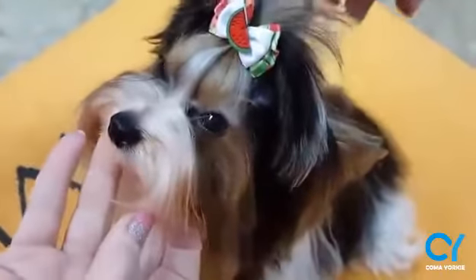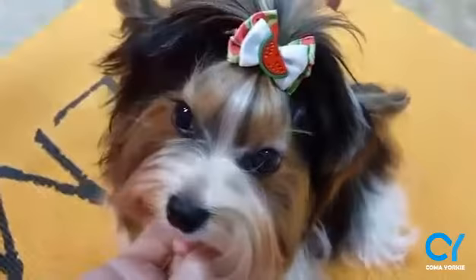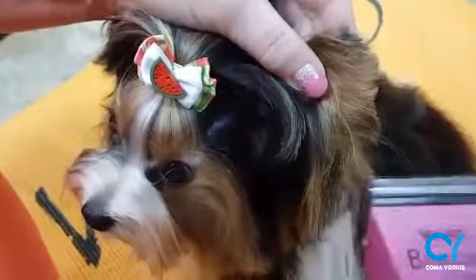I want to show you how to do Yorkie ears, very fast. It's actually a beaver carrier — a beautiful model. But look, we have a triangle here. Actually, I want to shape a diamond shape.